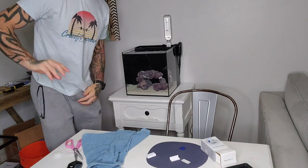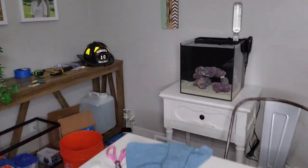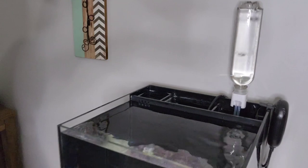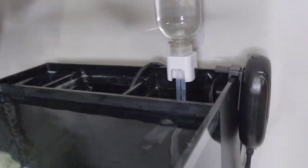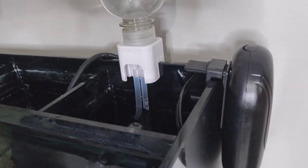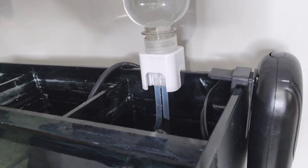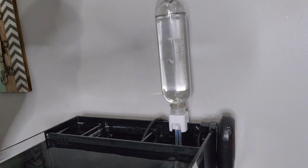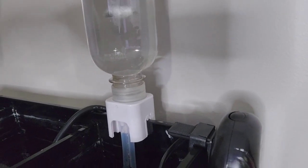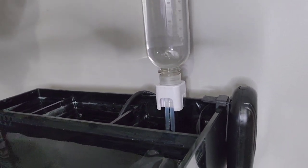I did purposely cut it short because I knew I needed some water right now. So it is currently out of the water, and so it's sensing that it has a low water level and it's working. It's pretty quiet too — super cool.